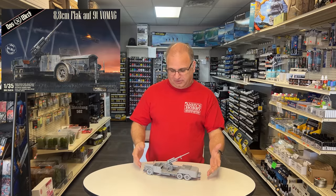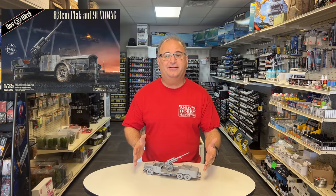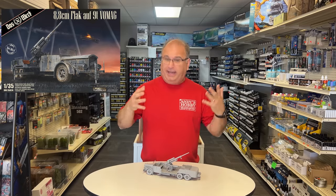This is the 88mm, basically flat bus. It was built on a bus chassis with this 88mm gun. I mean, it's longer than a Tiger. Just a really cool, interesting vehicle. And real, too.